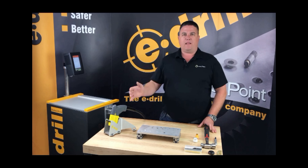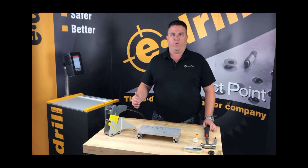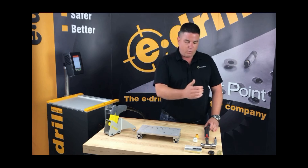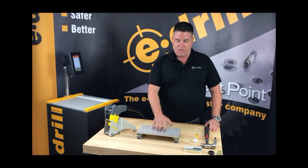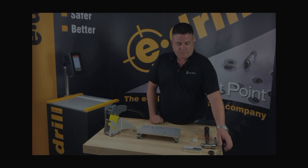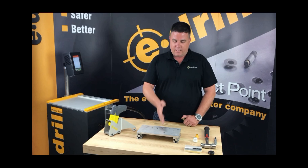In this lesson we're going to go through a high-level overview on how to use the e-drill tool — how to program it, select the right fastener, select the right hand tool, what accessories you need to use, and some general best practices when using the tool on real aircraft structure.